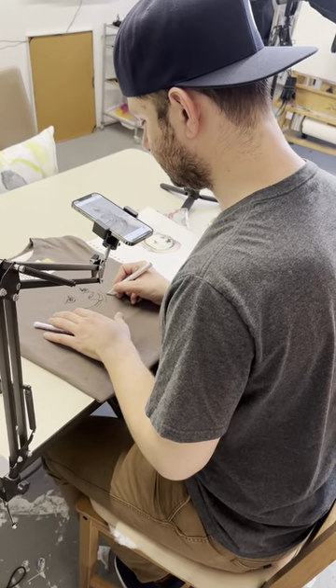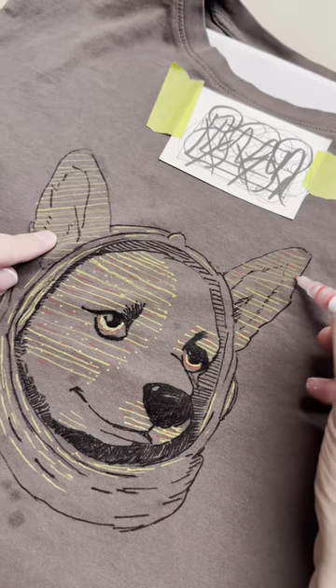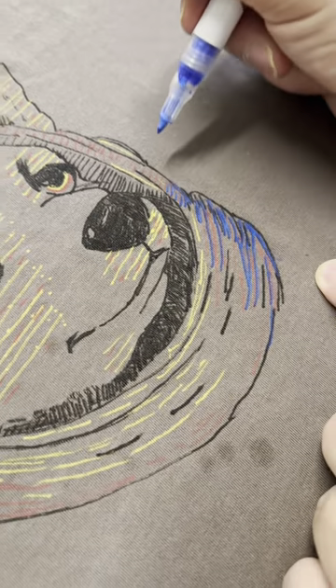Then I used some paint markers and transferred the image as best I could. I think it came out pretty well — what do you guys think?